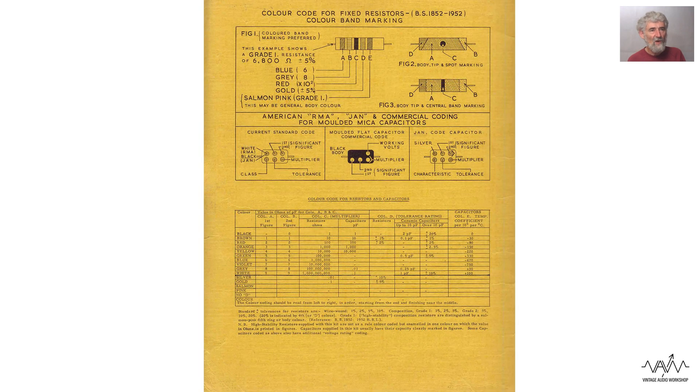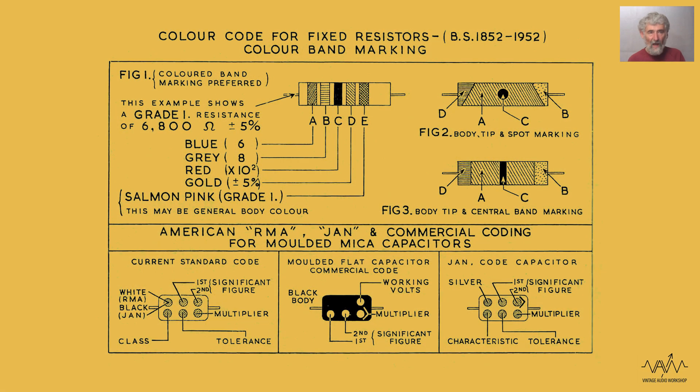The next page tells you how to read the color code for resistors, and below the resistors they give you a way of coding capacitors when they too have color spots on them. Now that style of capacitor is no longer made so you won't see those nowadays, but if you're dealing with components of yesteryear you may need to be able to read them.